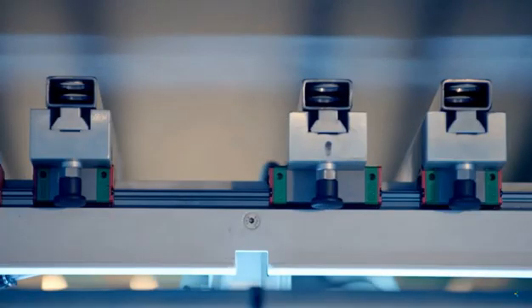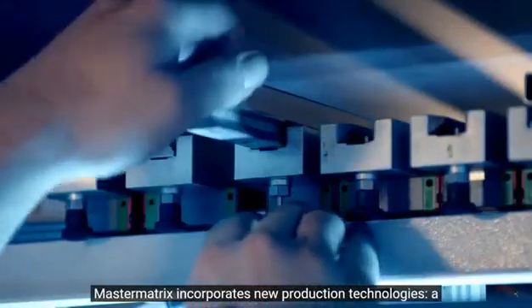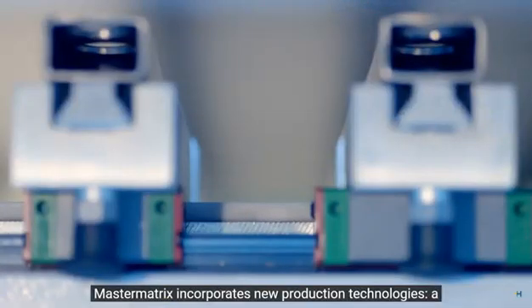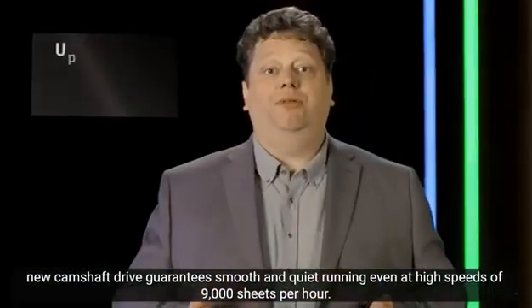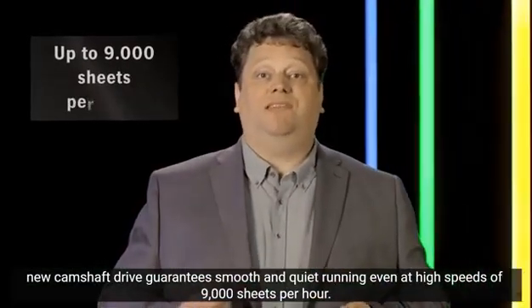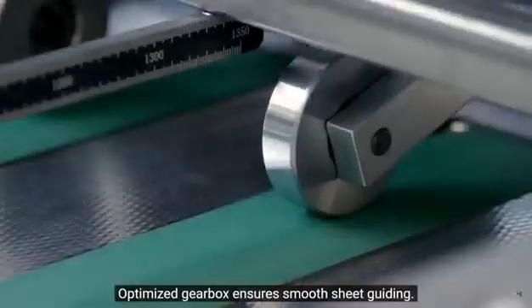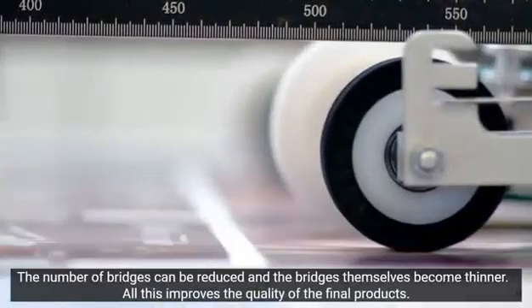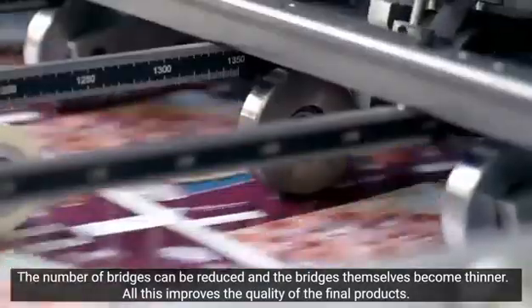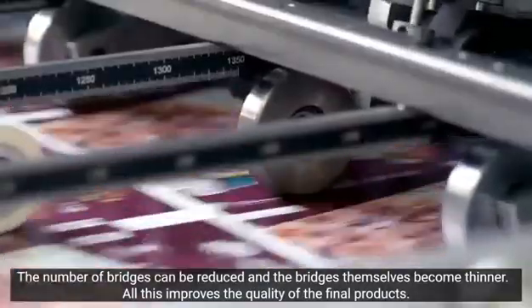The rake can be pneumatically released, moved and then fixed again. The MasterMatrix also provides new technologies for production. The new cam driven platen ensures smooth, quiet operation even at a fast 9000 sheets per hour. An optimized gearbox ensures smooth sheet transport. The number of nicks can be reduced and the nicks themselves can be smaller, creating a higher quality carton.